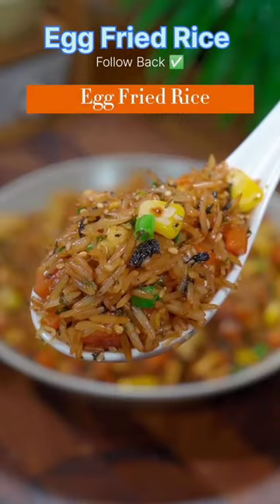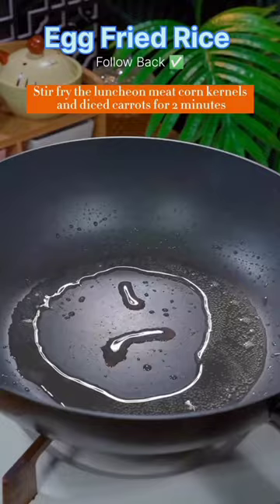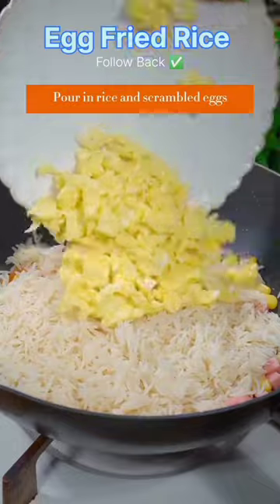Egg fried rice. Stir fry the eggs until cooked and set aside. Stir fry the luncheon meat, corn kernels, and diced carrots for two minutes. Pour in the rice and scrambled eggs with light soy sauce, and stir fry until the rice grains are separated.